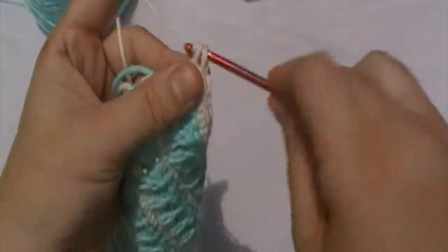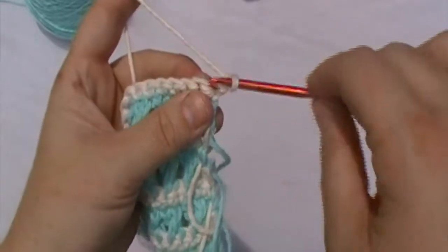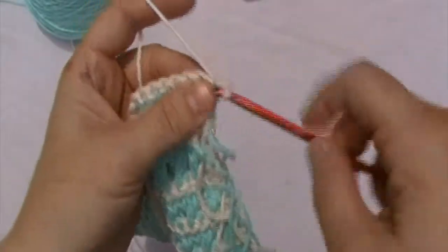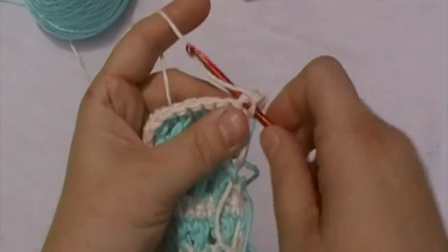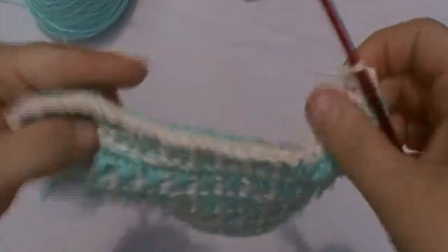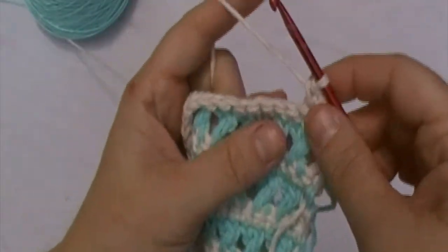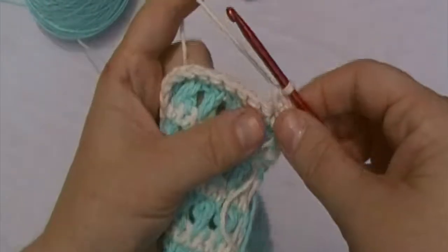We are now on round 16. To begin, we will chain one and turn. We will single crochet in each stitch across until we reach the end of this round. We should have a total of 30 single crochets when we get to the end.